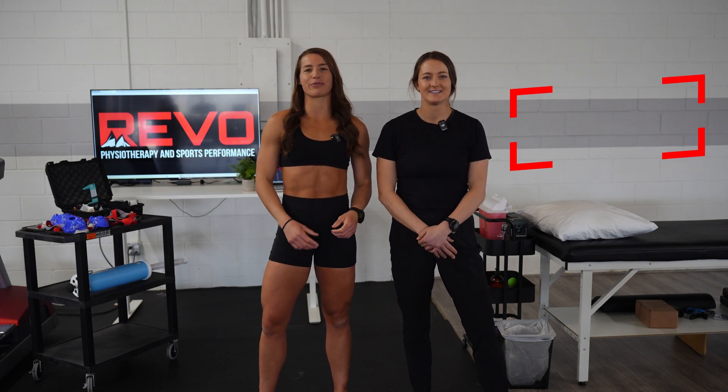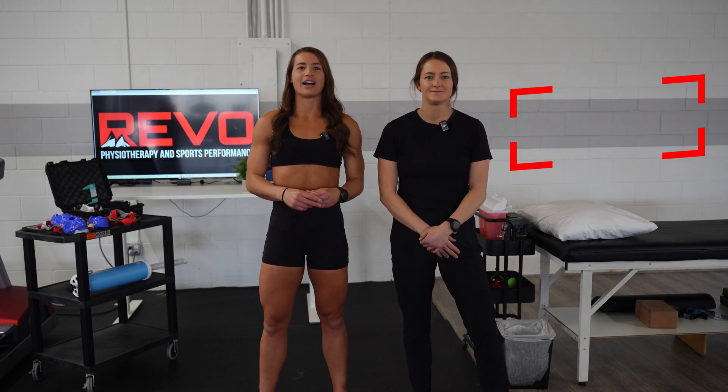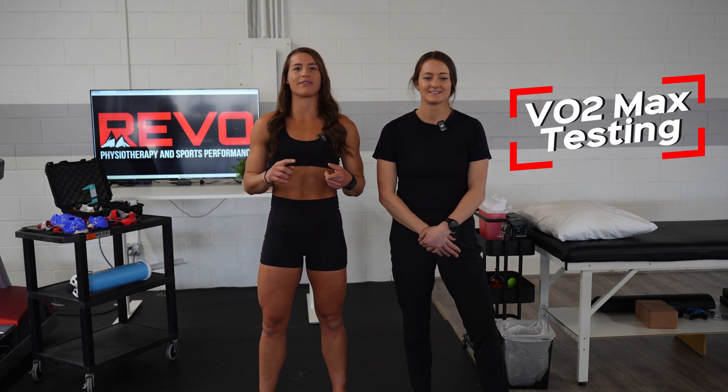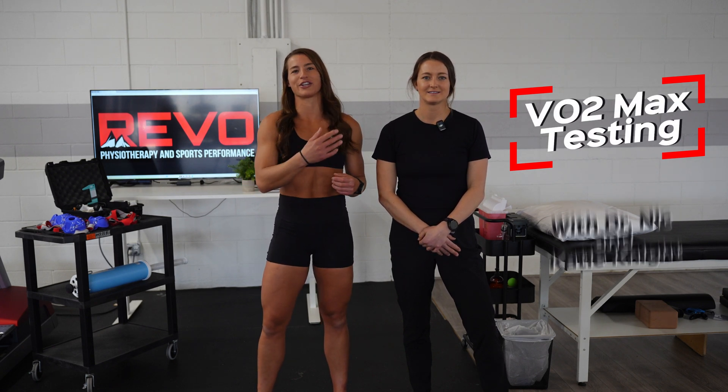Hi guys, Katie Knight here. I'm at Revo in Boulder, Colorado. I'm here today with Dr. Nick. We're getting some tests done — I will get my RMR and my VO2 max test done, and she's gonna tell you more about it.